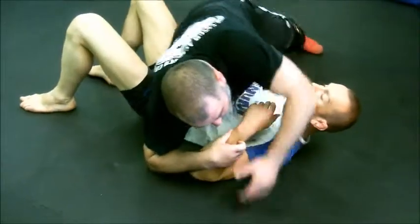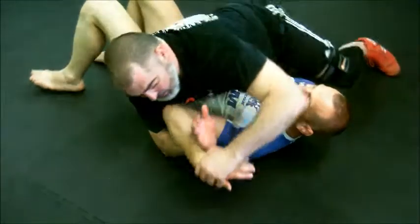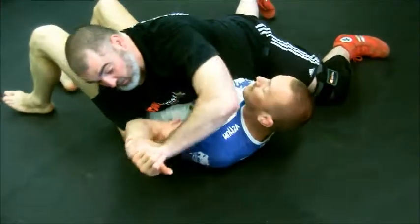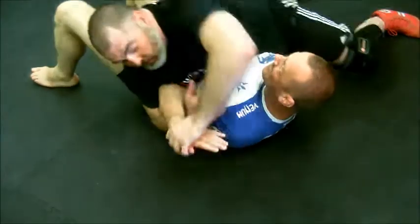Same thing when I'm going to do the top wrist — throw to this point of leverage, twist it. This point. He's strong here, not so much here.